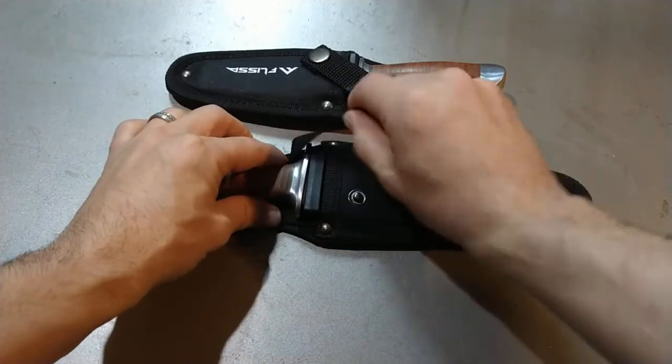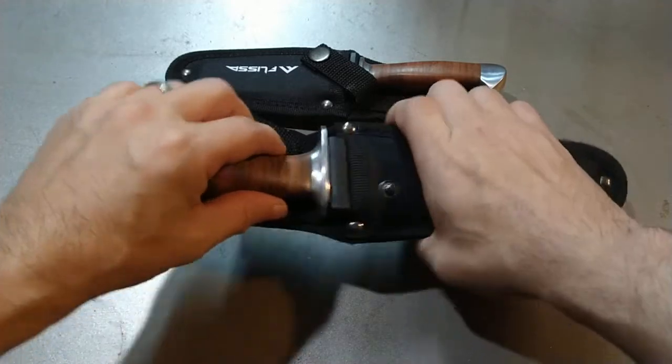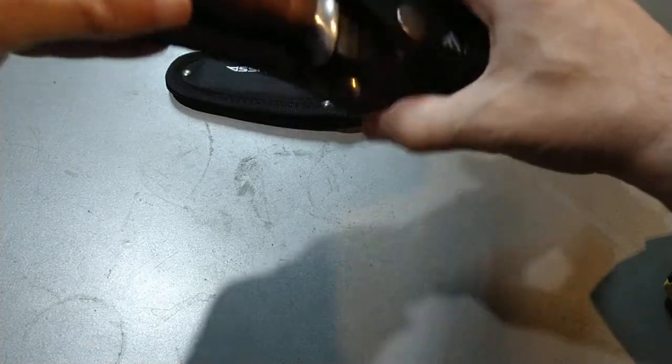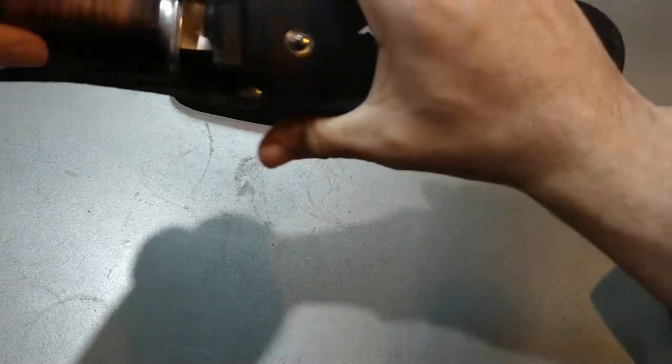What I like about these is the sheath itself has a fitted plastic piece inside where the blade sits. So it doesn't chew up the sheath, and the sheath has more rigidity to it, which is really good.